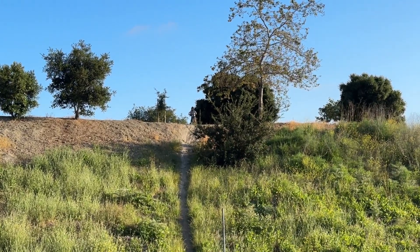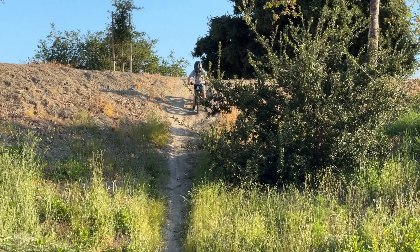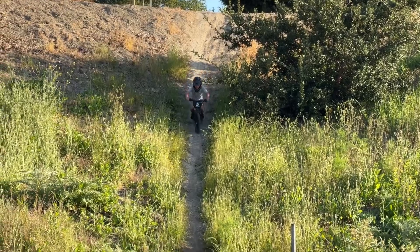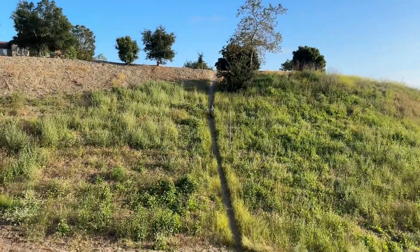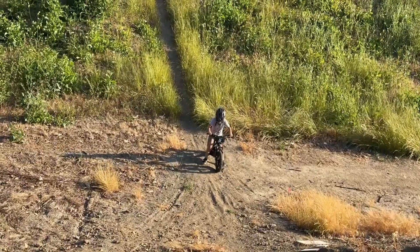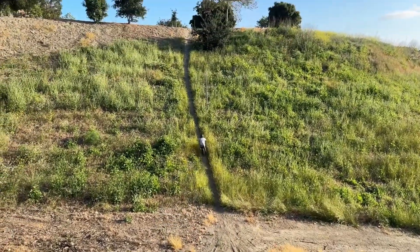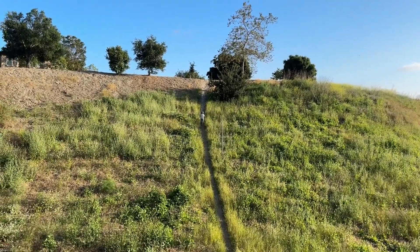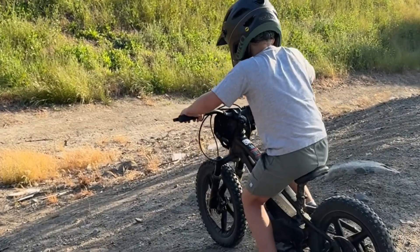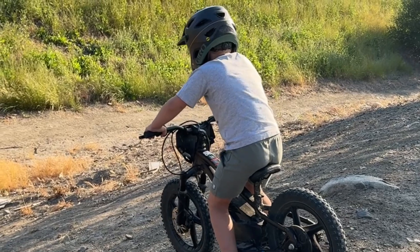I think he's built up the courage now to do the whole thing, all the way down. Nice. I wouldn't have been able to do that. Nice. There you go. Oh yeah, I never do that. Go on Rory, show them what you got.